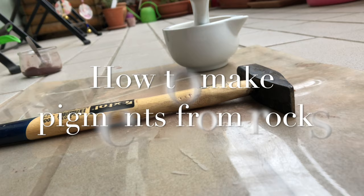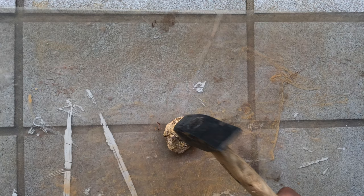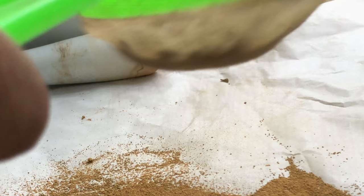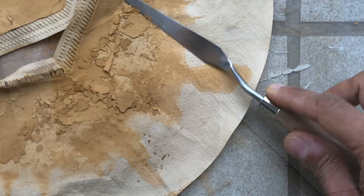Natural pigments have been used since prehistoric times — this is nothing new. Our society today is so disconnected from the natural world. So why don't we just pause, take a step back, and connect to the roots and explore this ancient technique of making natural pigments from resources found on our landscape. So let's begin.